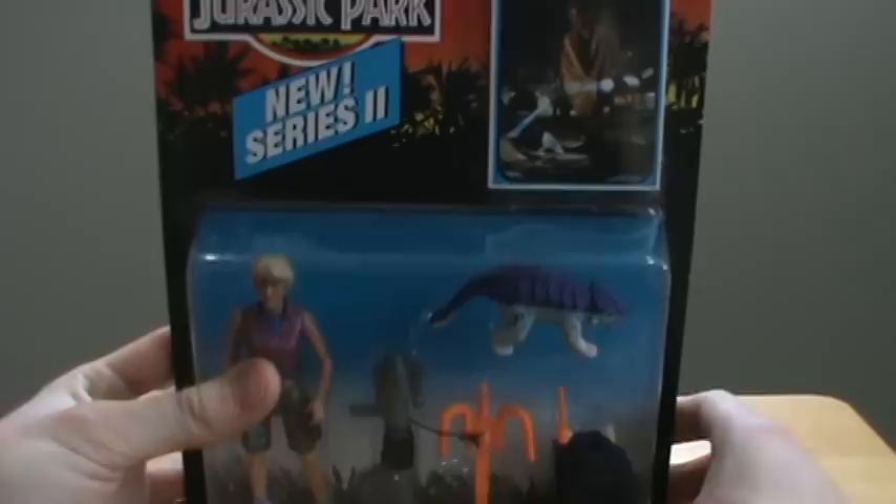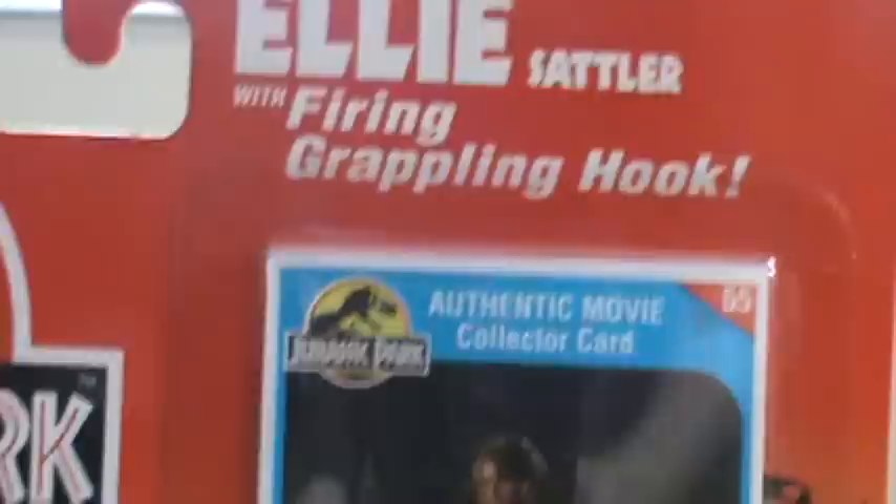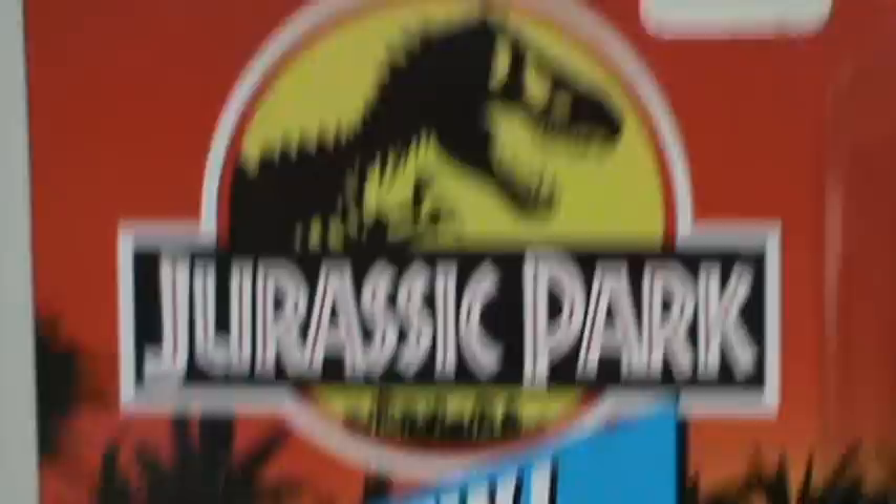Let's take a look at the front first. We got the movie collector card — sorry, there's like a glare. Alright, well there's the actor, Laura Dern. That's when they're finding Malcolm after the T-Rex escapes. And we got the Jurassic Park logo right there.